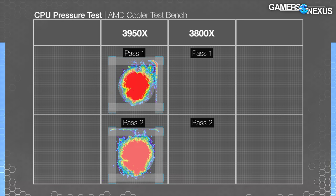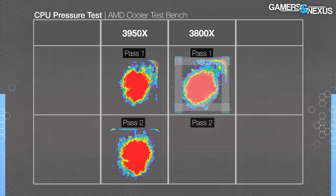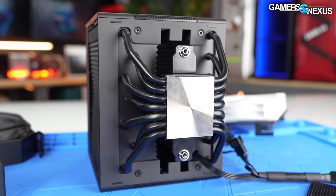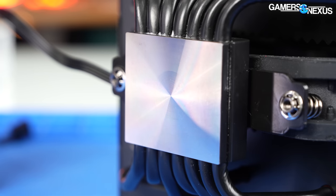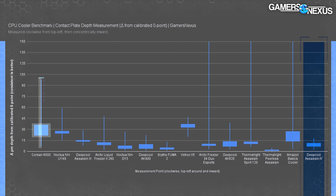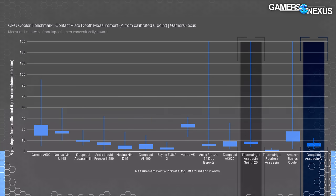With the 3950X we observed a central high pressure area of good contact in both scans — the outer corners had limited contact, but since the die is in the center it worked well overall. Adding our 3800X scans shows a similar pattern on a different CPU: the cooler applies high pressure centrally, and the corner pressure in all these scans is an artifact of the test setup. For flatness, we use a high precision needle to measure depth from a known zero point in microns of deviation. The Assassin 4 is one of the better coolers we've tested — far more consistent than the Spirit 120 or the Amazon Basics coolers.